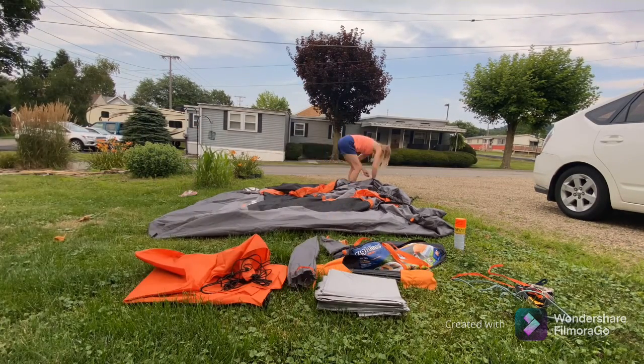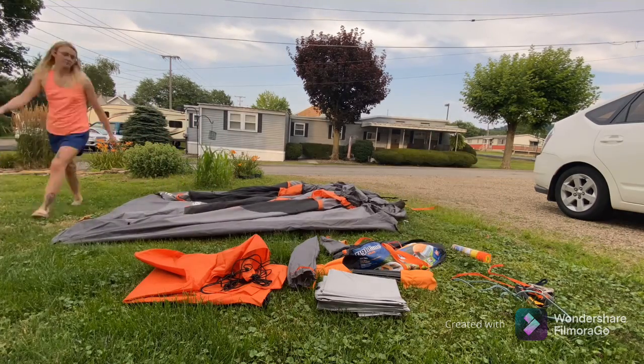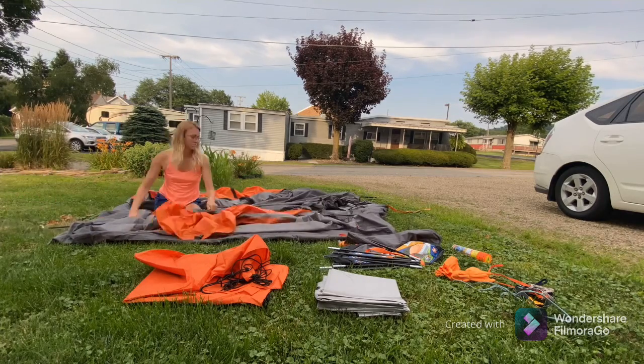Here is a time lapse of me putting my tent together. And then you'll see me use that spray so that I can waterproof it.